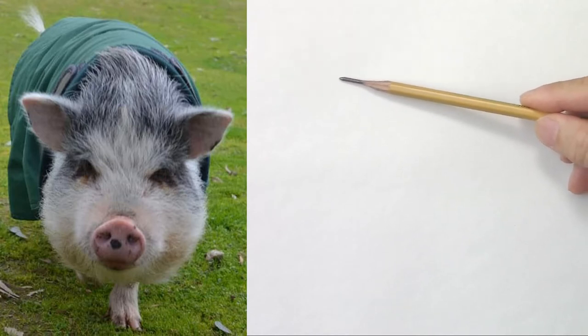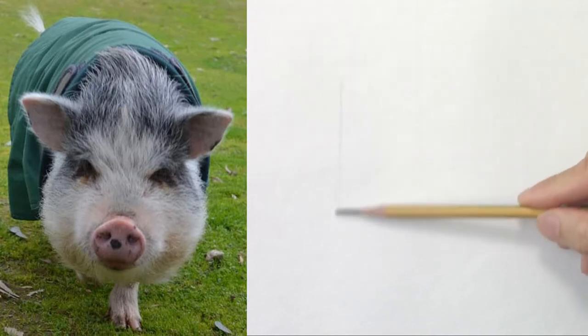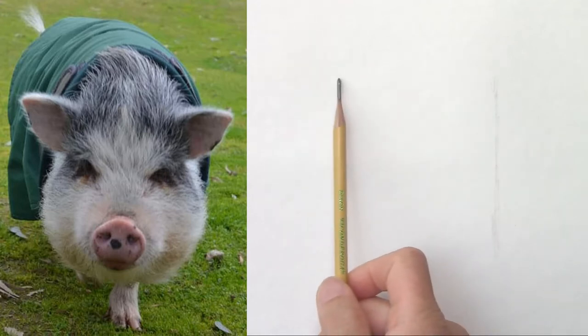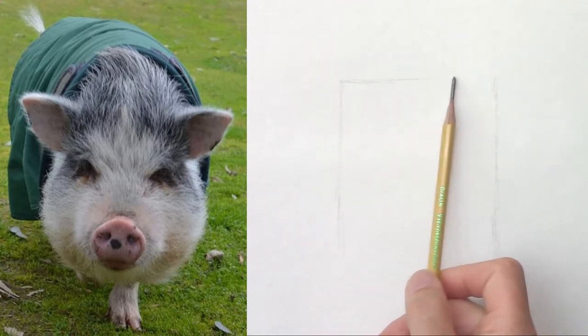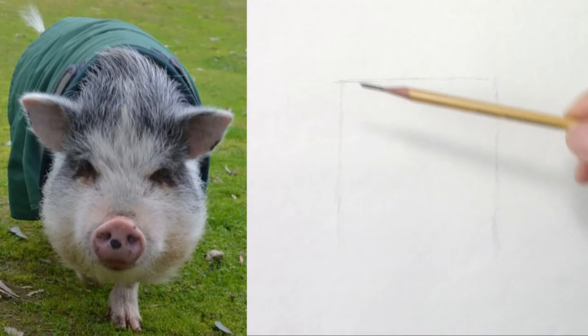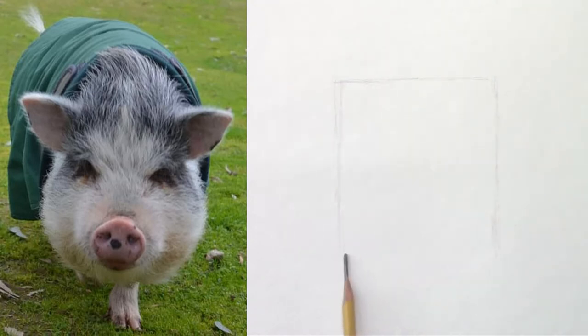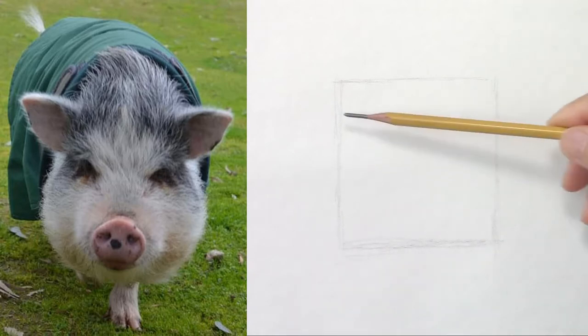So let's start with the envelope. It looks like his face could fit inside a rectangle, a rather short rectangle this time. So the face includes the ears. That's for the size.